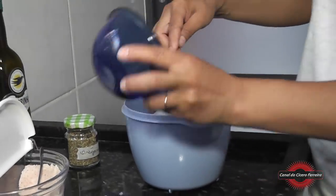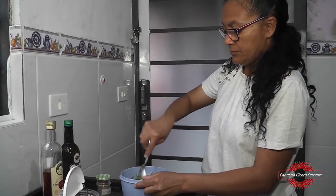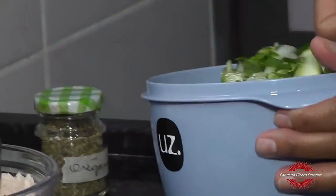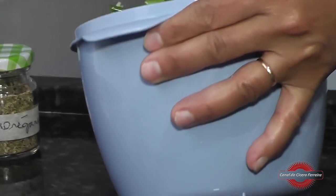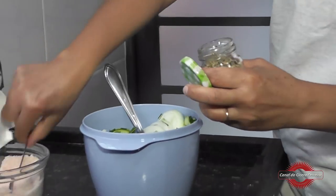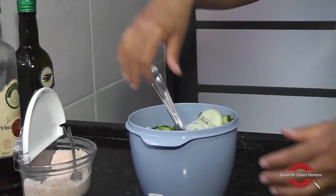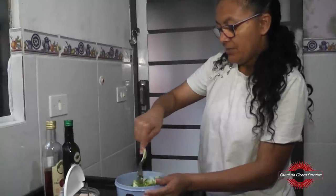Toalho. Pode pôr numa vasilha maior, se vocês quiserem. Pitadinha de orégano — orégano é opcional. Toda vez que colocar um ingrediente, sempre dá uma mexidinha.